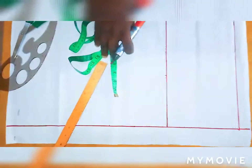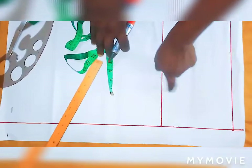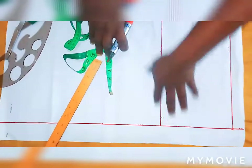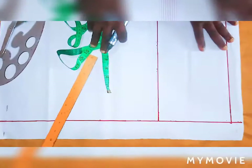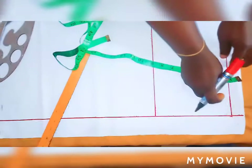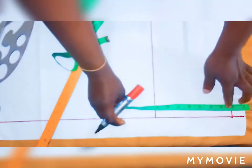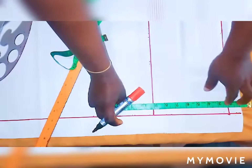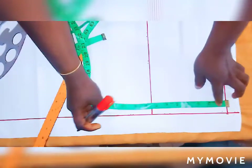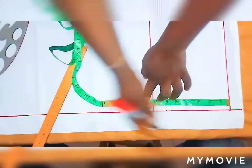Now let's go for the hip. My hip is 40 inches — this line is where I will be drafting my hip circumference. For the crotch, my crotch is 10 inches. Then I remove the 2 inches from the top, so I'm left with 8 inches. I'll draw a straight line from the crotch.